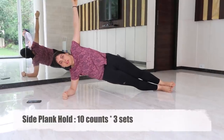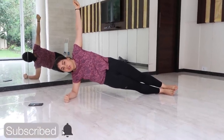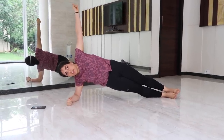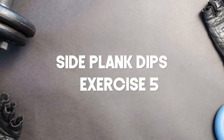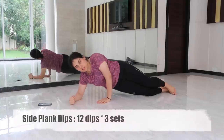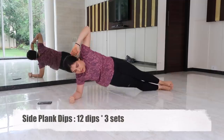Our fourth exercise is side plank hold. This targets the obliques. Start on your side with your feet stacked on top of each other and your bottom forearm directly below your shoulder. Form is very important — engage your core and raise your hips until your body is in a straight line from head to toe, then hold this position.